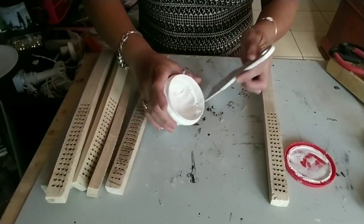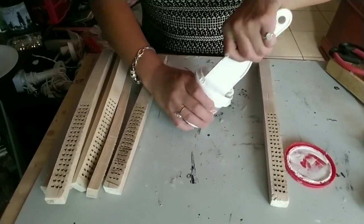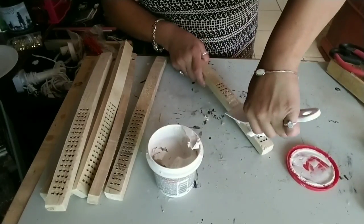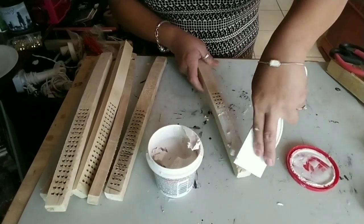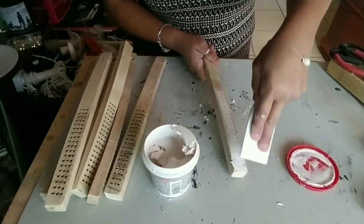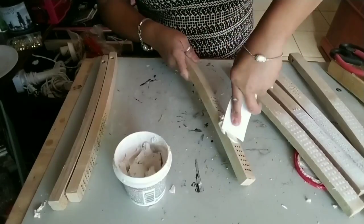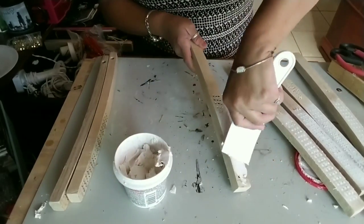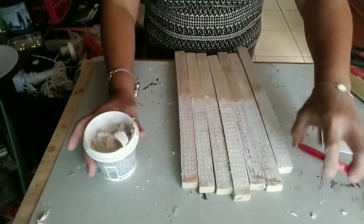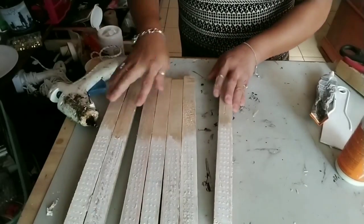We're going to cover up all the holes that the bristles left. I'm using stucco that you can get at Dollar Tree as well. You just fill in the holes and clean up all the leftover stucco, wipe it down as much as you can, and set it aside to let it dry. Since it's not a huge area they dry pretty fast, but I left them alone for a while while I did the rest of the project.